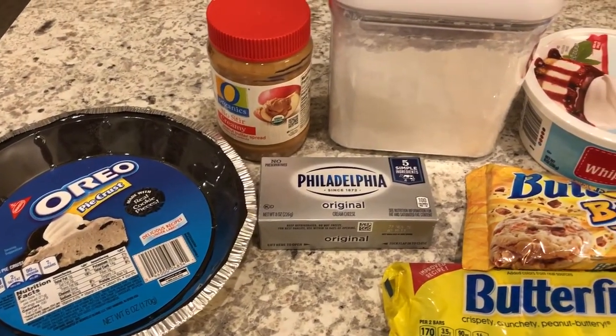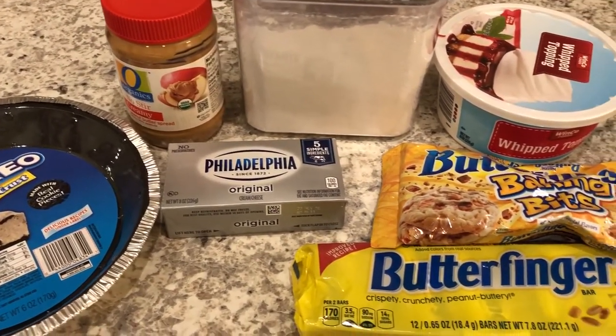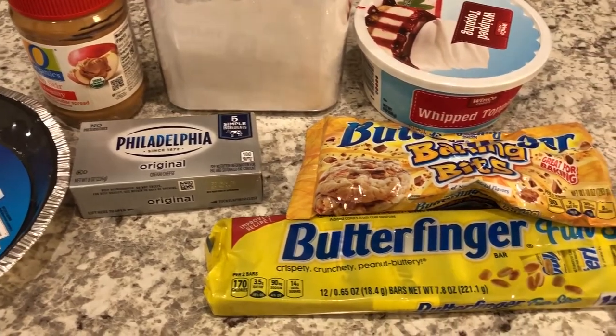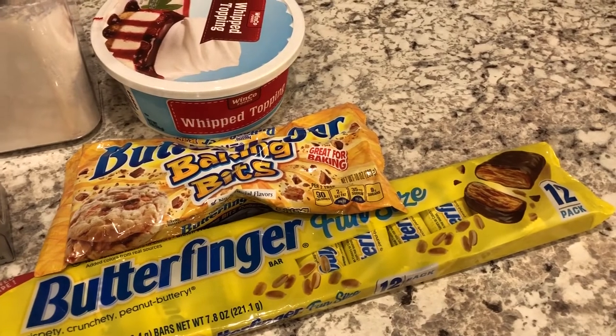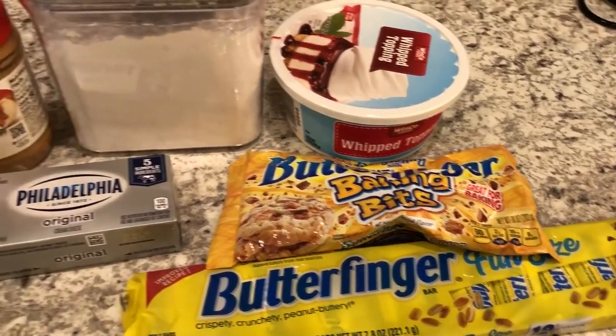Hey guys, welcome back to our channel. My name is Andrea with Food Inventory Adventures in Food, and I am here today to share a simple and delicious recipe for Butterfinger no-bake pie. Let me show you what you're going to need.